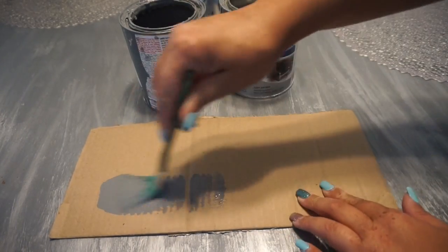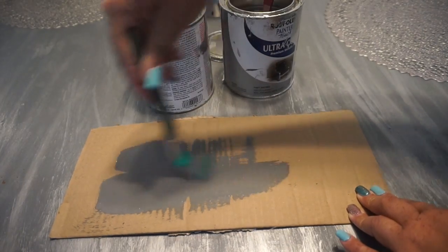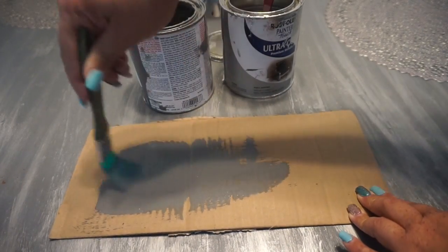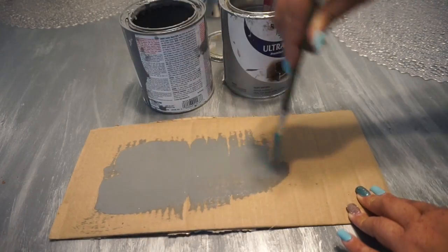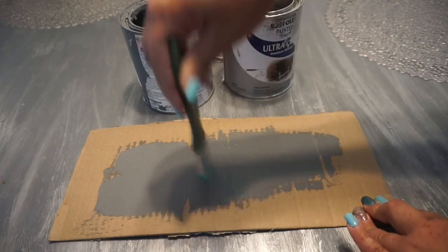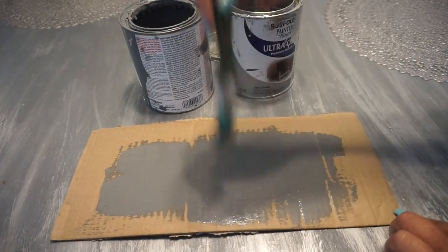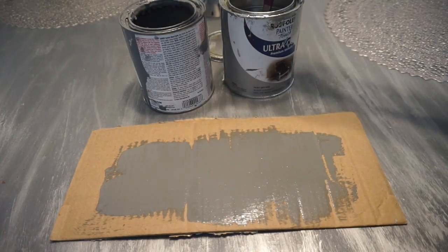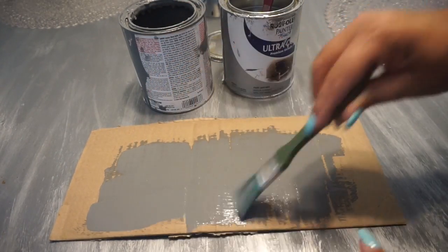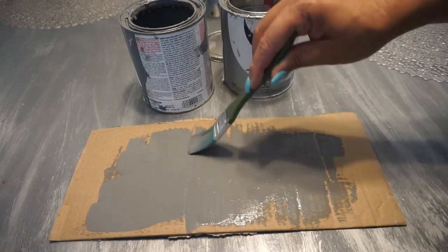And you paint like normal. Paint, paint, paint until you've covered your surface — I'll probably speed this up so you get the gist. And then after you've covered your whole surface, you let it dry. I'm going to go finish painting this cardboard box and then I will be back.